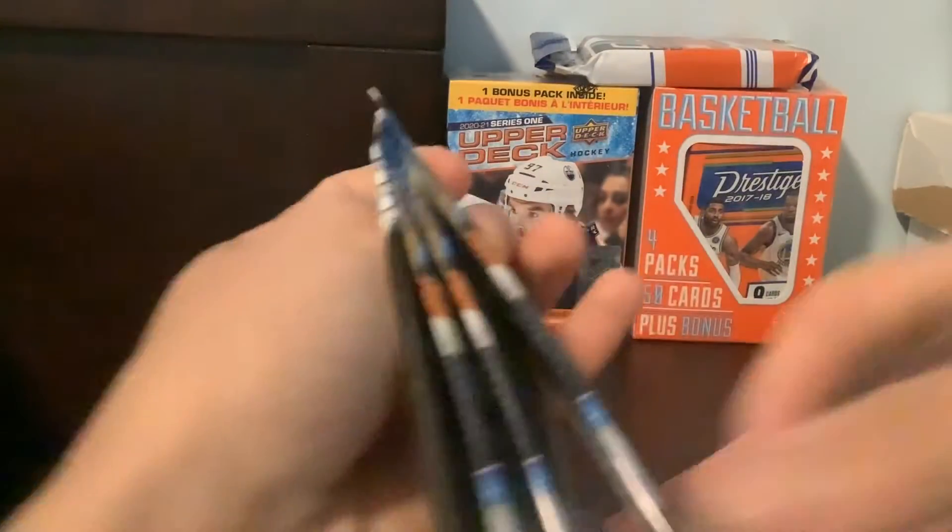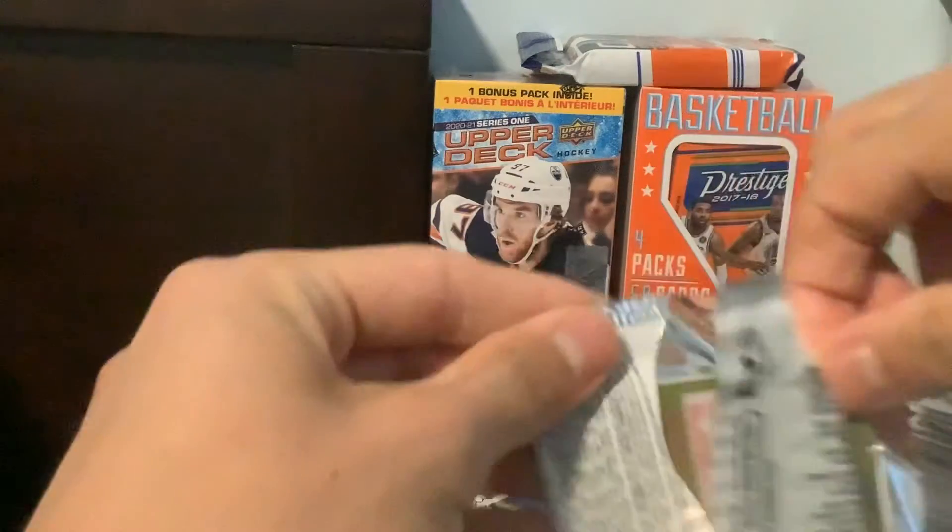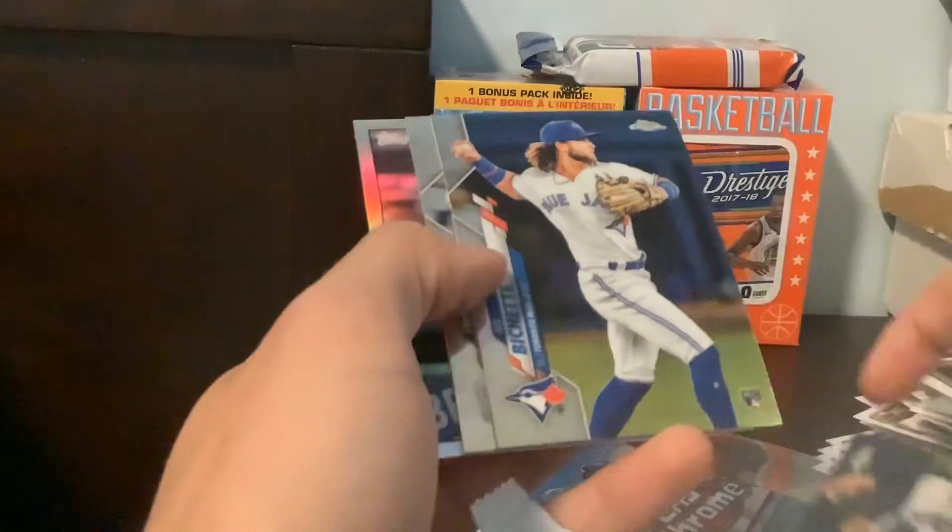I don't think I ripped any Topps Chrome, so this should be a fun rip here. Obviously hunting for the Luis Robert rookie refractor — that would be awesome. And Beau Bichette.